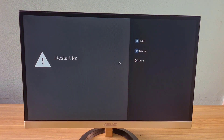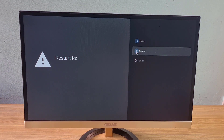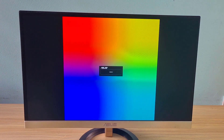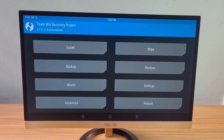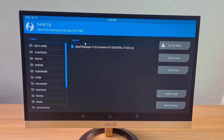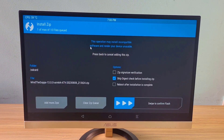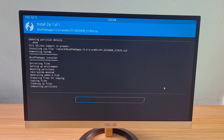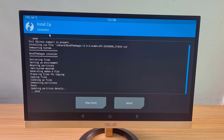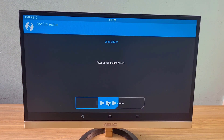Then reboot the Raspberry Pi into recovery mode. Lineage OS has been booted into recovery mode. Here you install the file copied from the USB drive to the Raspberry Pi. It will take a few minutes to complete the installation. After successful installation, click wipe.